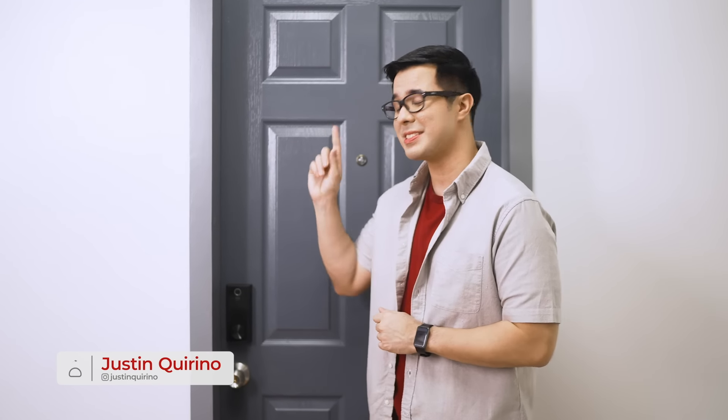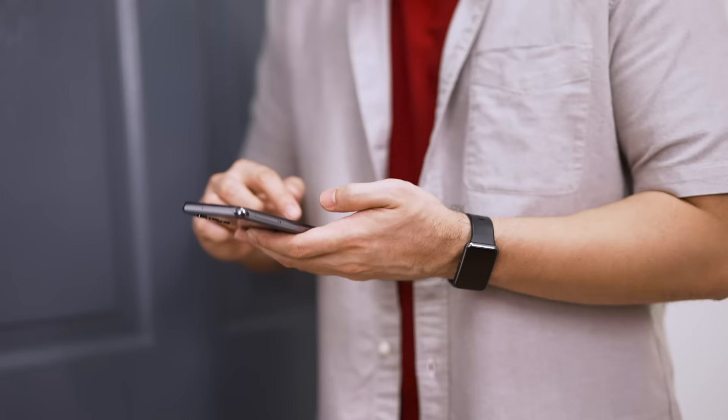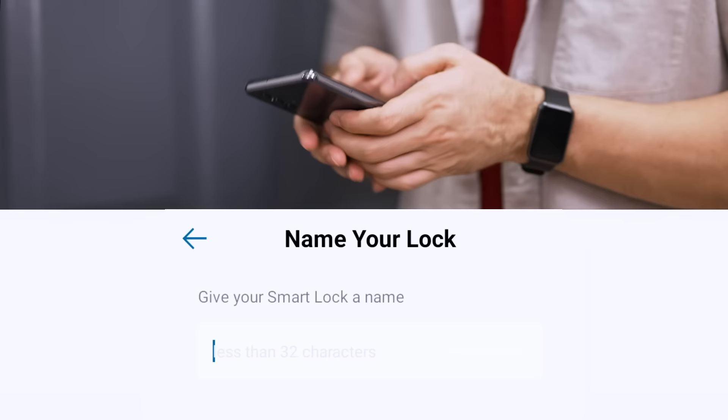Setting up a smart door lock is easier than you think. We'll show you how using this Eufy Smart Door Lock. All you have to do is open the Eufy Security app and tap on Add Device. Select the Eufy Smart Lock Touch and Wi-Fi and it'll automatically sync the lock to your phone. All you have to do is follow the app's instructions.